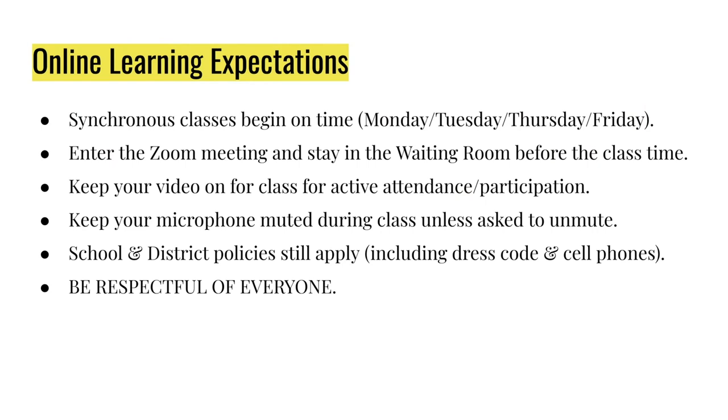Our online learning expectations include the following. Synchronous sessions will always begin on time, which is again on Monday, Tuesday, Thursday, and Friday. You will enter the Zoom meeting and stay in the waiting room before the class time starts. At the class time start, I will then allow everybody to enter the Zoom meeting and we will begin class together.